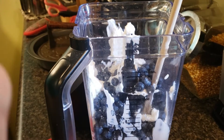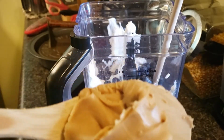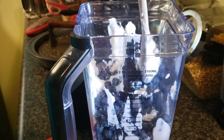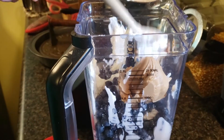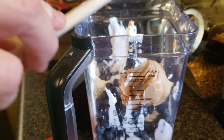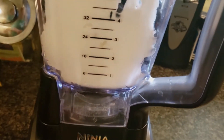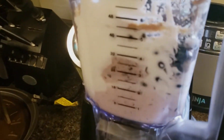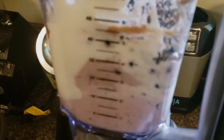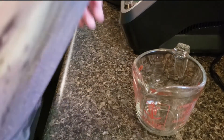I'm using my big blender today, not my little blender. I'm going to do one big scoop of peanut butter — when I say big scoop, I mean like a big wooden spoon. And that's all you're going to put in there. You just mix it all together, turn your power on, and blend.